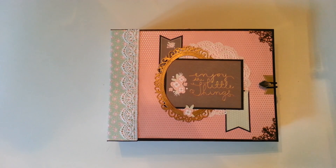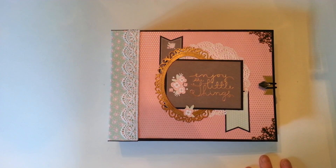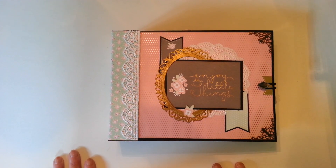Hi, this is Barb and I'm back with another book for you today. This one I made with a Happy Day stack from Die Cuts with a View.